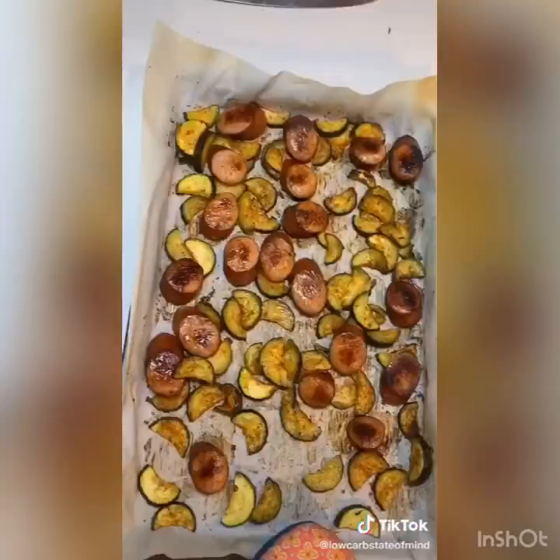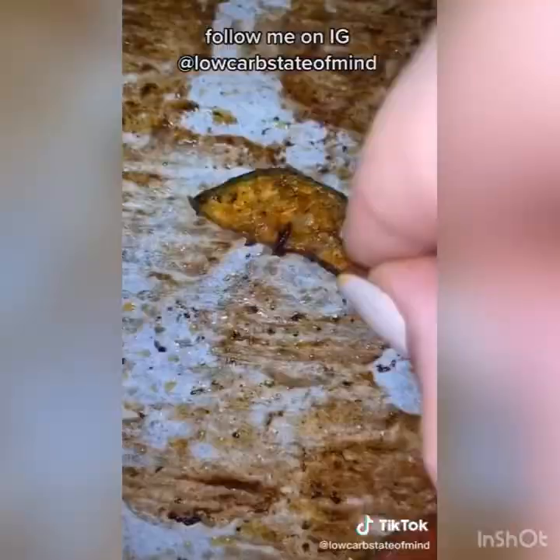Flipped only the sausages and threw them in the oven for another 20 minutes. Everything came out so crispy, even the zucchini, and it was delicious.